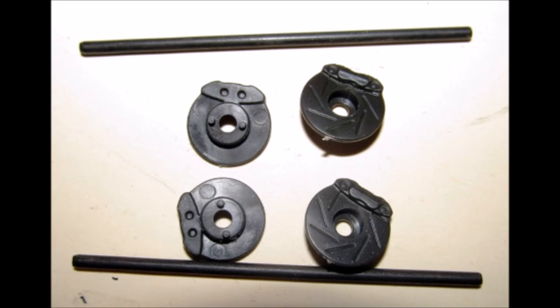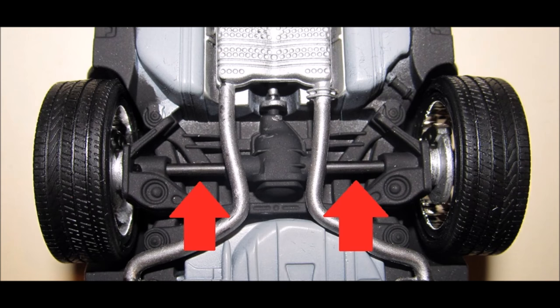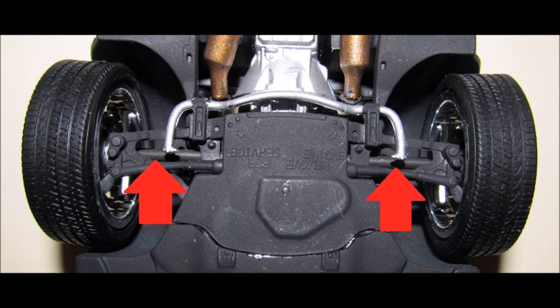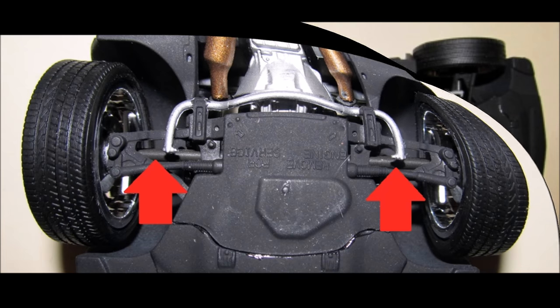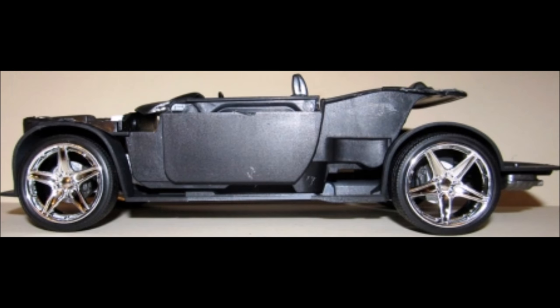Gather the axles and brakes, and paint the brake discs aluminum but leave the calipers unpainted as they are black. Install the brakes into place, making sure each caliper faces towards the center of the vehicle. Then insert a metal axle and install the tires with the smaller set in the front. You may notice that after threading the axles through, they will still show on both the front and rear. The underside actually looks pretty good except for the exposed axles, but now you have a rolling chassis to work with.